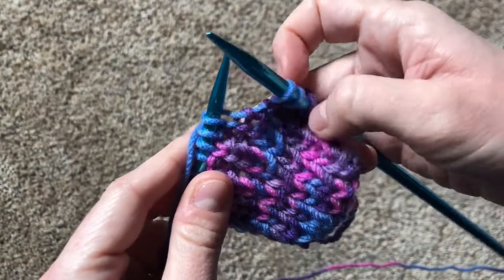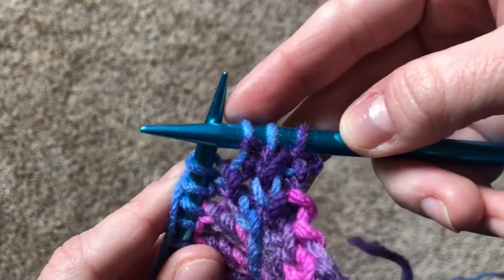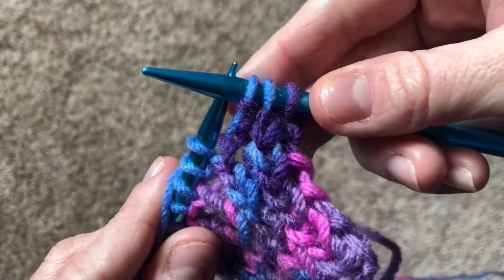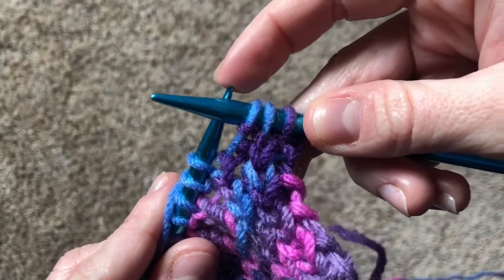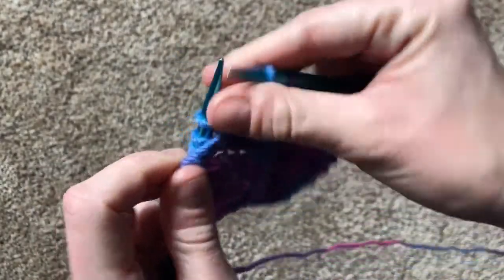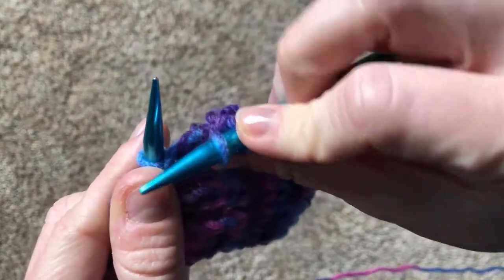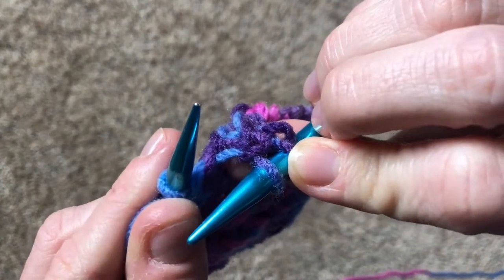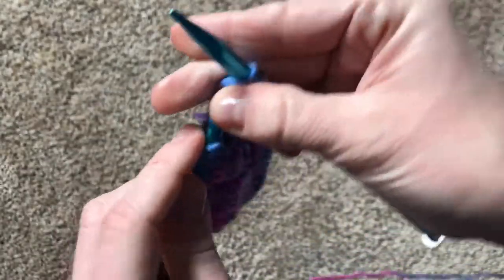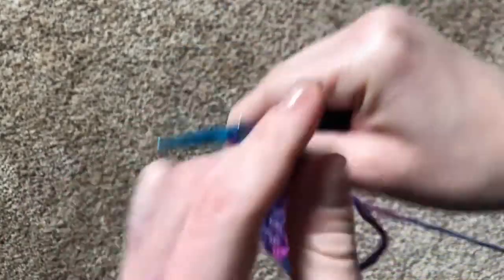Let's practice reading the fabric one more time. Look at the next stitch. It's a little tricky to see in this light, but can you tell where the bump lands? It lands in front of the needle, so that means we're going to do a purl stitch. And this next one, can you tell where the bump lands? There it is — behind the needle! So that means that we have to do a knit stitch. And last but not least, we're going to make one last purl stitch.